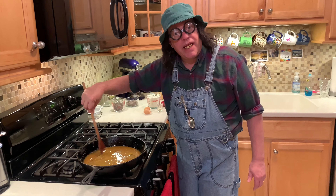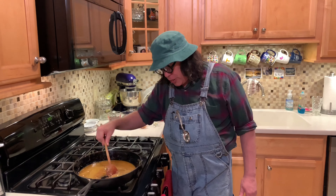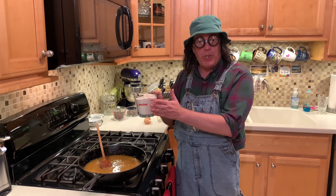Now, if you come back after 10 minutes and the sugar has gotten hard on you, what happened was you cooked it too much. Don't ask me how I know that can happen — just be careful!